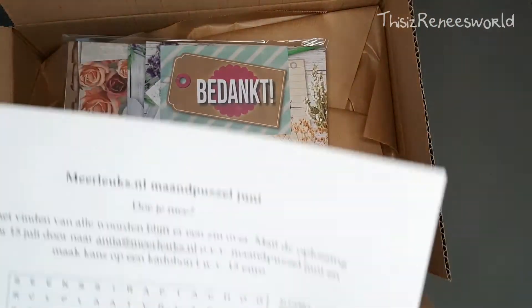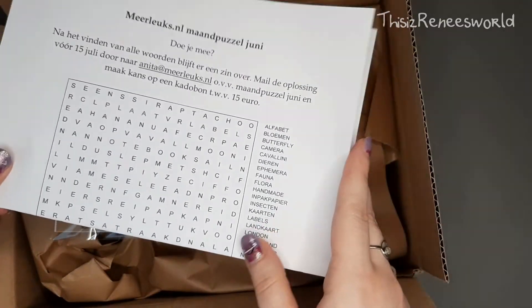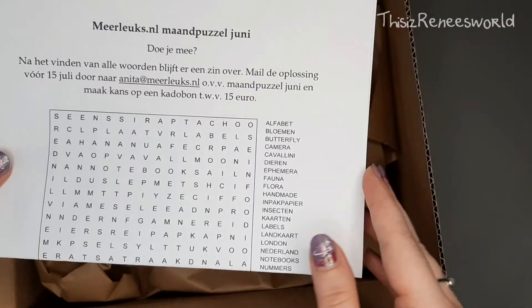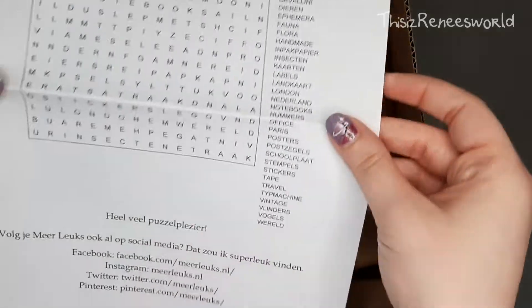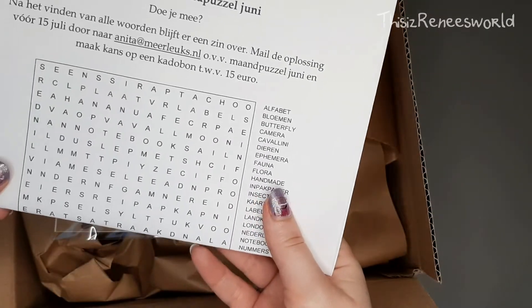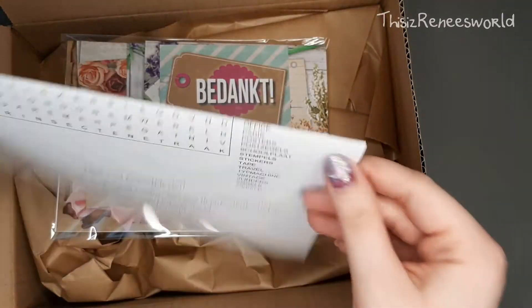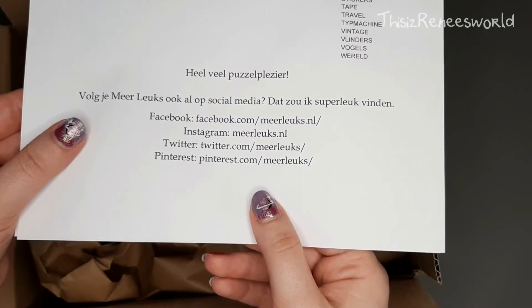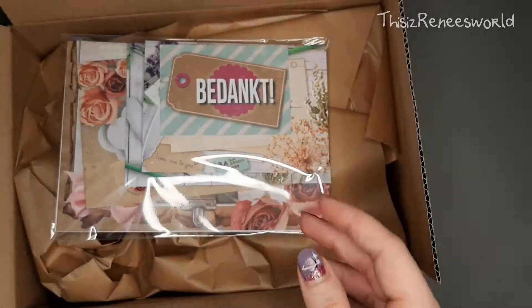Oh, they also have this monthly puzzle that they always make, and if you mail the right answer to the shop you can win a coupon of 15 euros, so that's cool. And here are their social media handles if you would like to follow them.